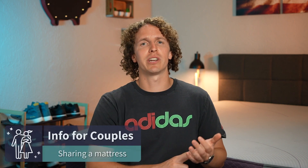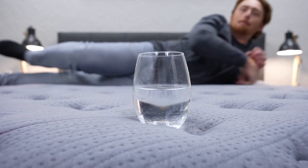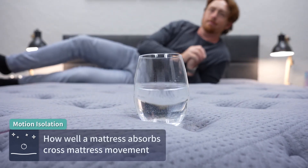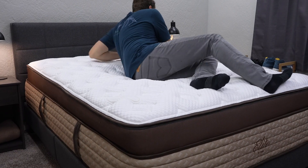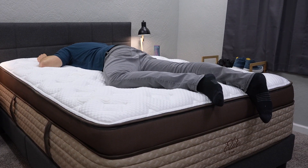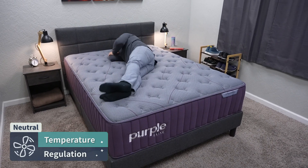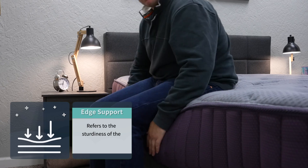In terms of things couples might want to consider — edge support, motion isolation, and temperature regulation — both the Purple Luxe Collection and the Helix Elite Collection perform great. You're not going to wake your partner if you get up, so motion isolation is solid. Temperature regulation: these beds claim cooling features, but unless you're plugging your mattress into a power outlet, it won't actively cool you down — both beds will sleep temperature neutral. Both collections also have reinforced edges, so you won't be falling off anytime soon.